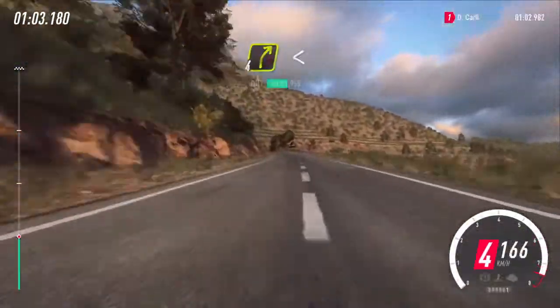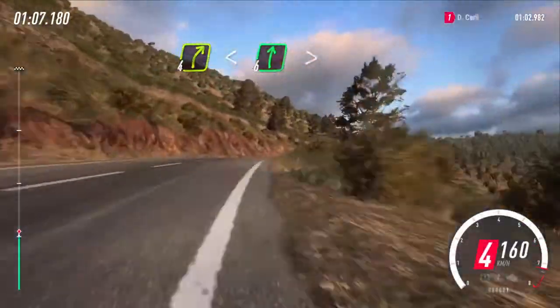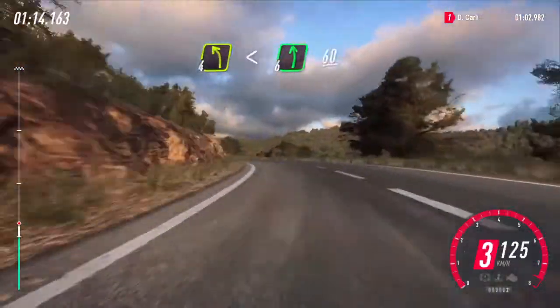150. 6 left, 50, 4 right, opens 6, extra long, tightens, over crest and pull. 4 left, extra long, opens 6. 60.